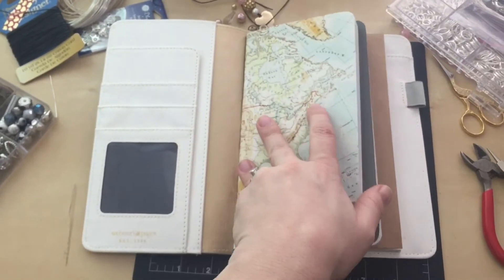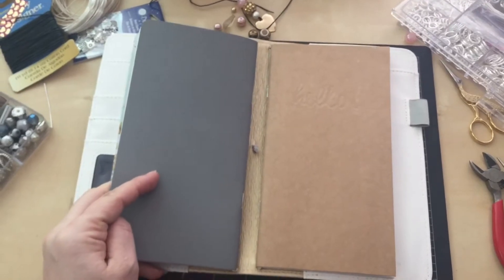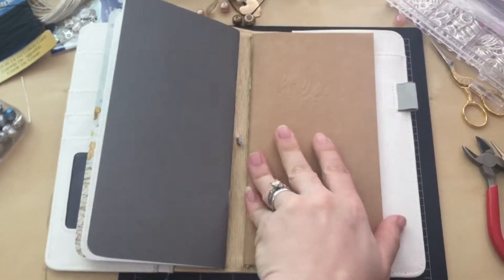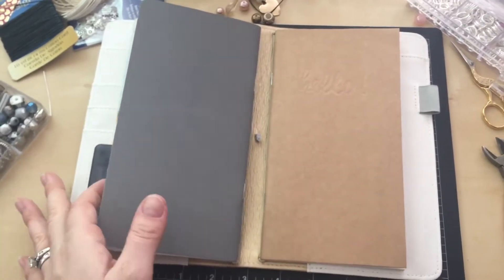I've got three books in here right now. If I have time I'm going to try to make another one, and I'm also going to try for the first time to do a dashboard or two.